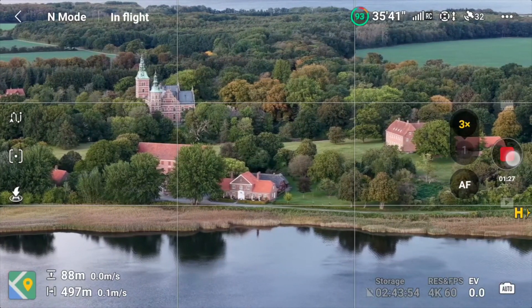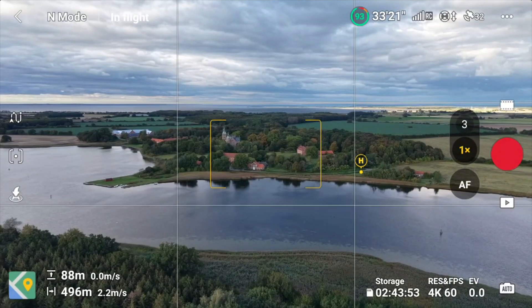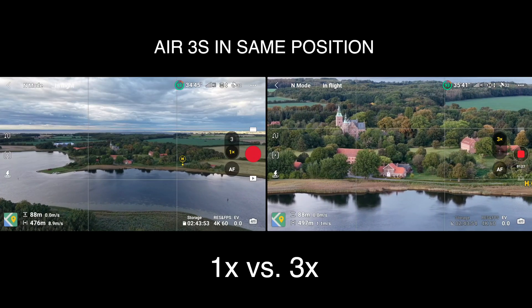Let's put it here for a second and switch back to the main camera, which is kind of the main attraction of this one. See how far away I was — it's crazy.